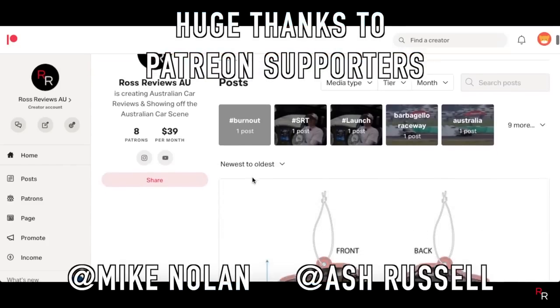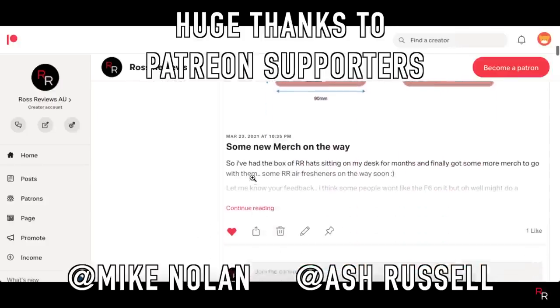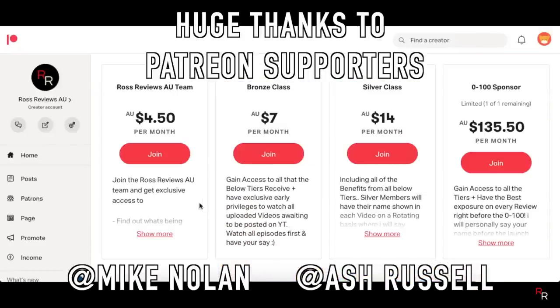A huge shout out to this week's Patreon supporters — if you guys want to join the Patreon for early access to content, videos, and merch, there is a link in the description so check it out.